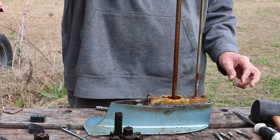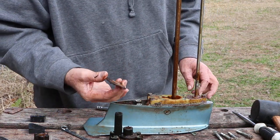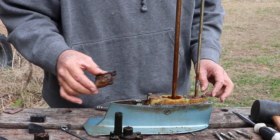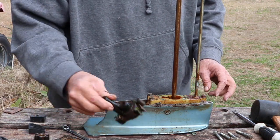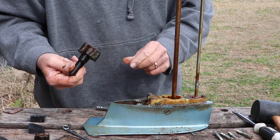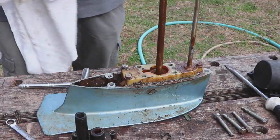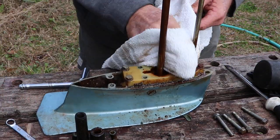Alright, let's take this off. That's the gasket and the plate - bottom plate with another gasket. Let's clean this up. That cup looks like it's pretty stuck in there, but we'll see.